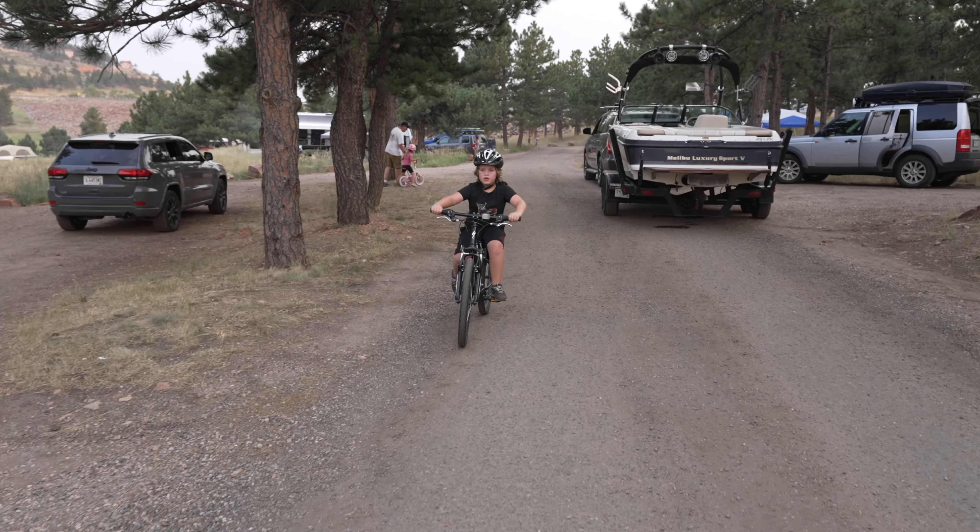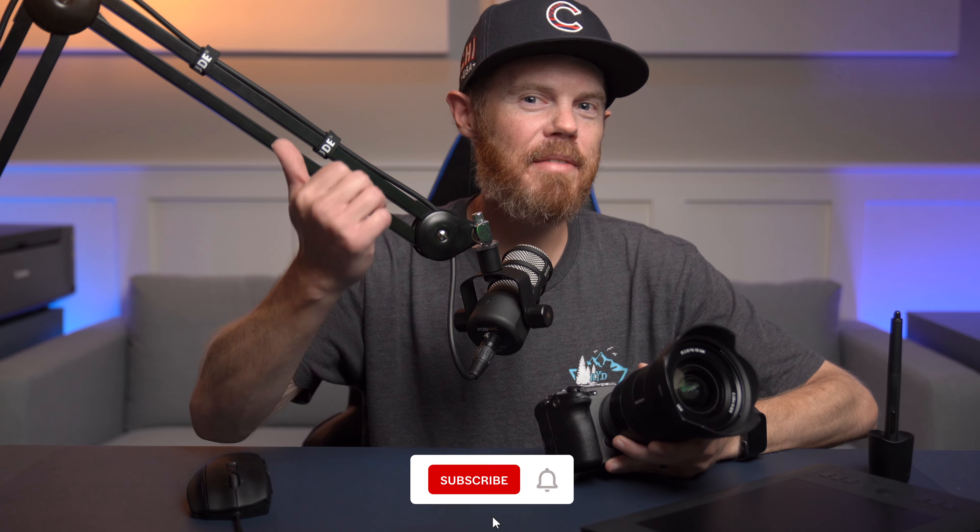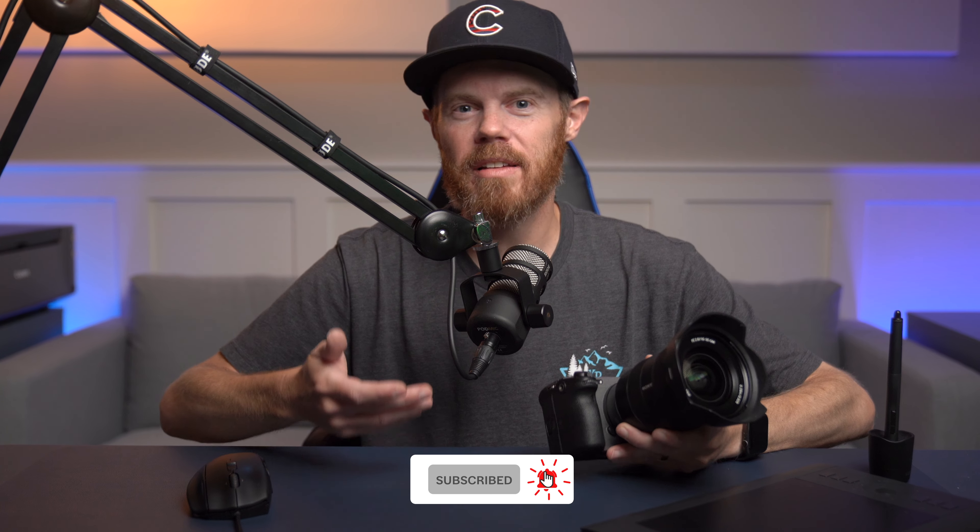Now you know some of the best-kept secrets to smoother footage without using a gimbal. If you learned anything new in this video, please give it a like. If you want to learn more about Sony cameras or filmmaking in general, I have some playlists on screen right now that'll help you out. Since there's so much more to learn, I'll see you in the next video.